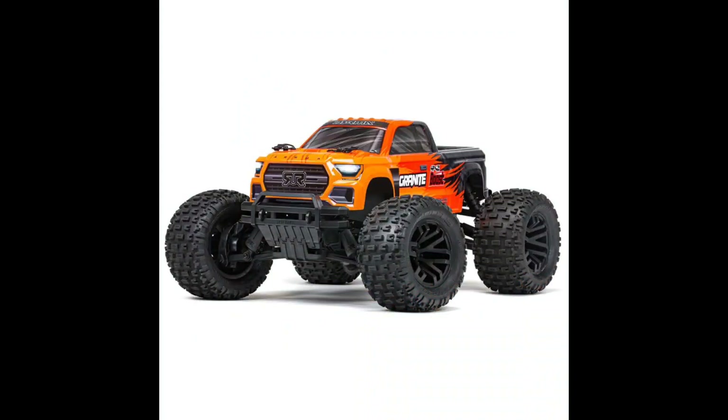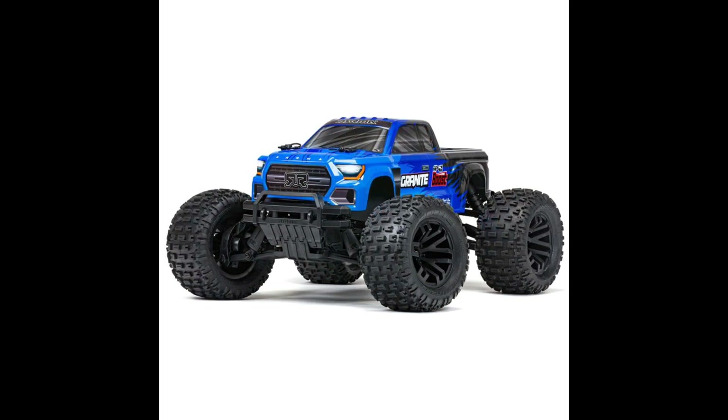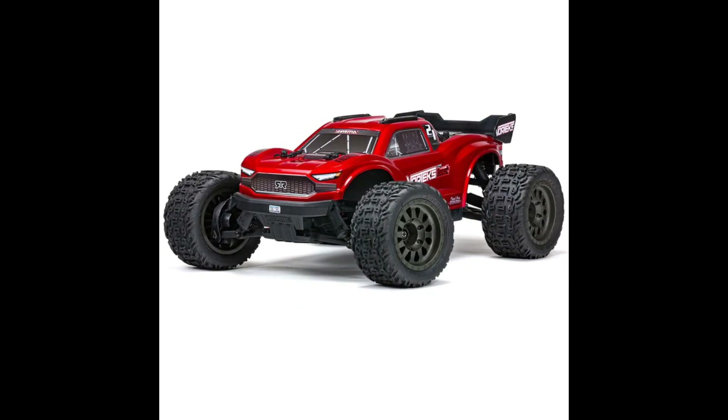What's going on y'all, JT with a quick RC update. So you guys may know that ARRMA just announced this 4x2 Boost Series. They did it for three of their cars: they did it for the Granite, they did it for the Vortex, and they also did it for the Senton. You guys are seeing the images come up for these.